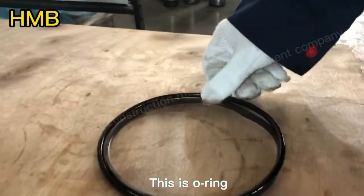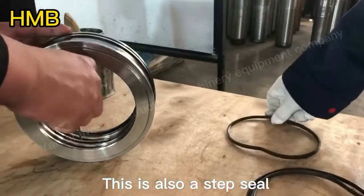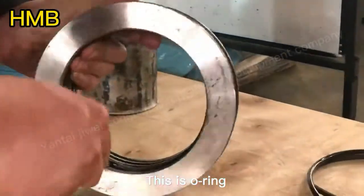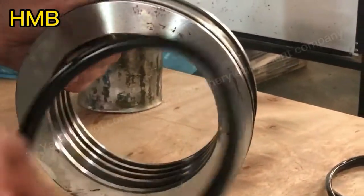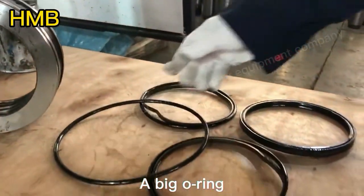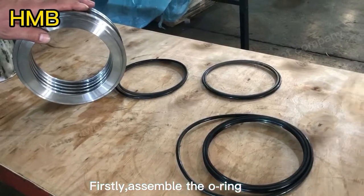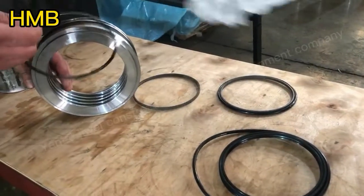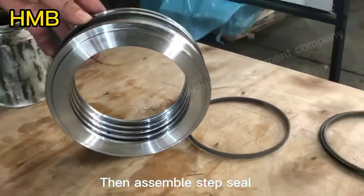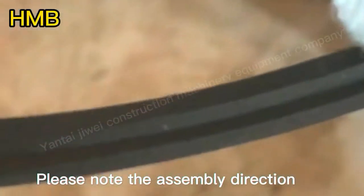This is the O-ring. This is also a step seal, and this is its O-ring. This is the gas seal. Please note the assembly direction of the gas seal.